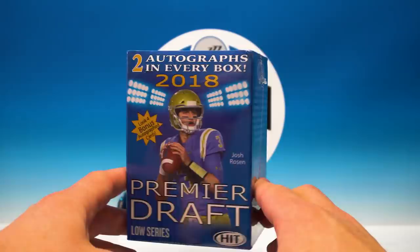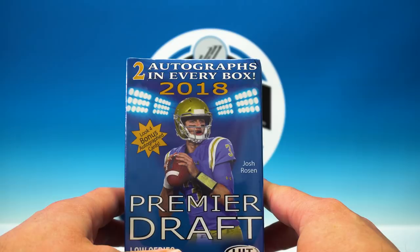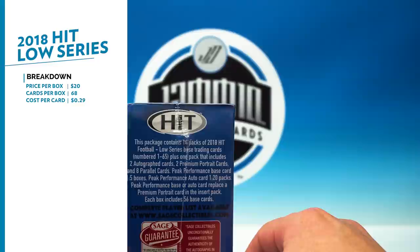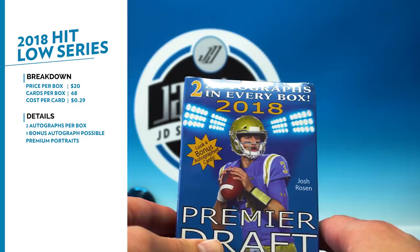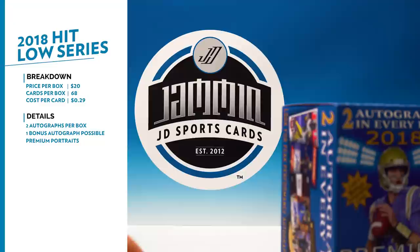We got a break of 2018 Hit Premier Draft. This is the low series — we still don't have the high series. Being the low series, there aren't a whole lot of great rookies in this one. We're going to bust this open as well as the high series when it comes out. You have four packs of 14 cards each, and then you have your one bonus pack which has autographs, some parallels, and some inserts. There are opportunities for bonus autos, so you get two autos in every box, maybe three — I don't think it can go to four, I think three is the max.